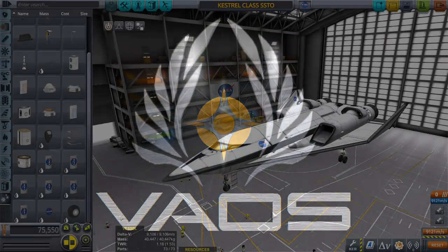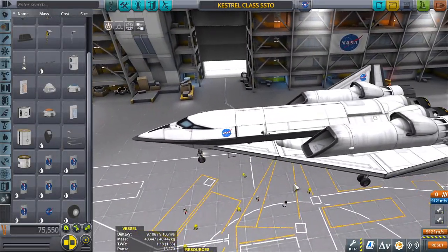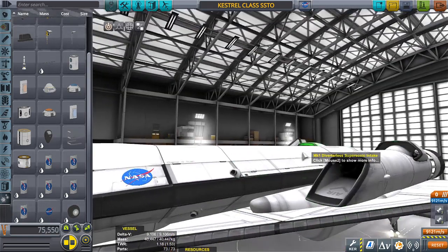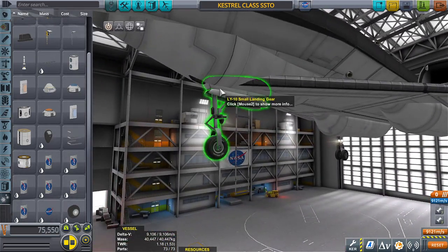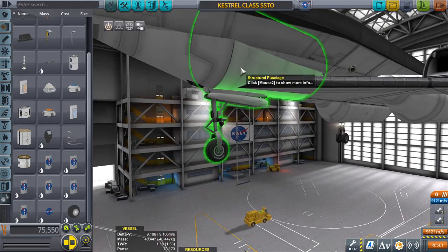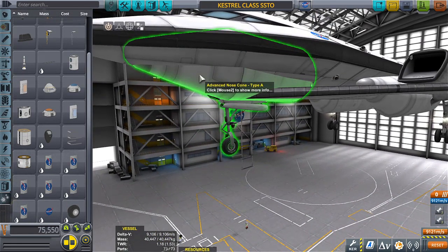Hello everyone, and welcome to part 2 of the Small Cargo SSTO Kestrel class. I figured out what the problem was when we landed in the last video — the collapsing was because it's actually attached to the structural fuselage, which is only attached to the advanced nose cone.